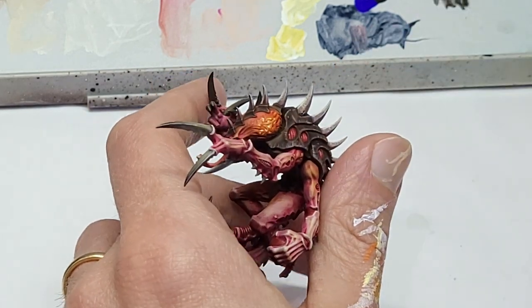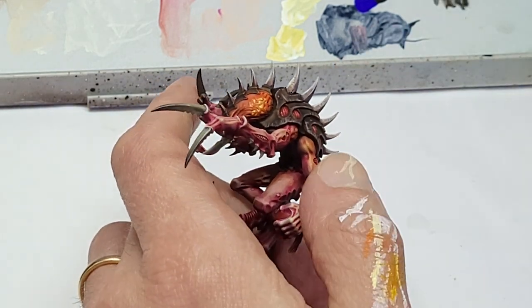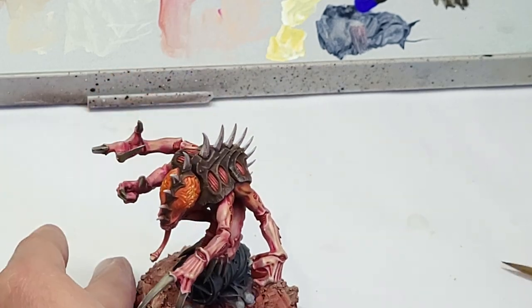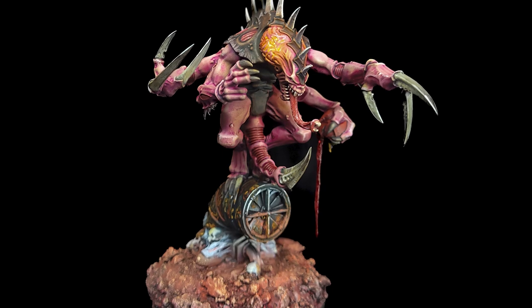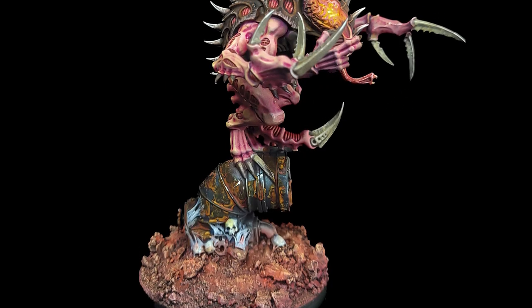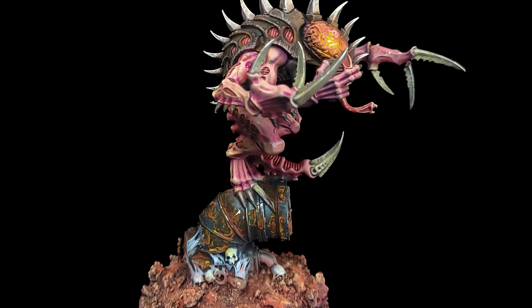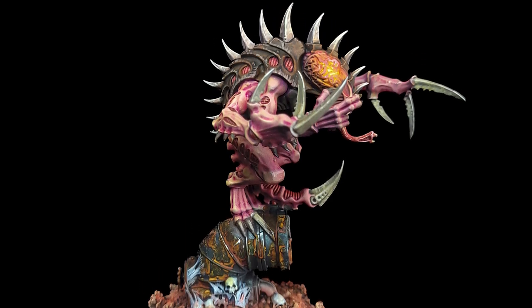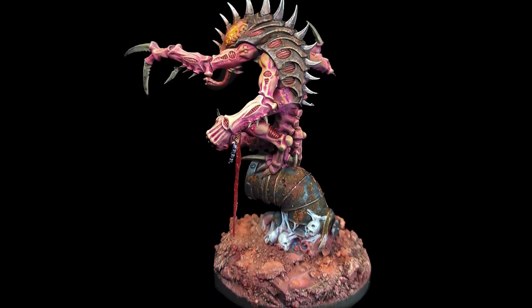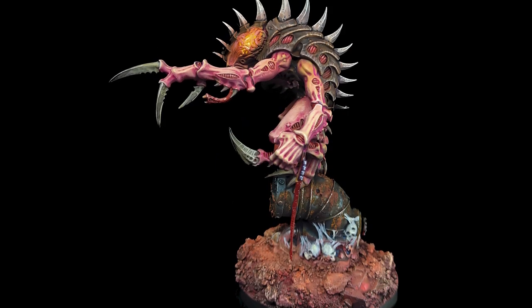Alright, I reckon that's enough from me — let's take a look at how this shady character from Beyond the Void turned out. Nasty stuff indeed. Not your typical Tyranid or Genestealer scheme, but there's something about the raw skin meets boiled shrimp look that I quite like on this bad boy. But what do you think? Let me know down below, and I will catch you all next time.